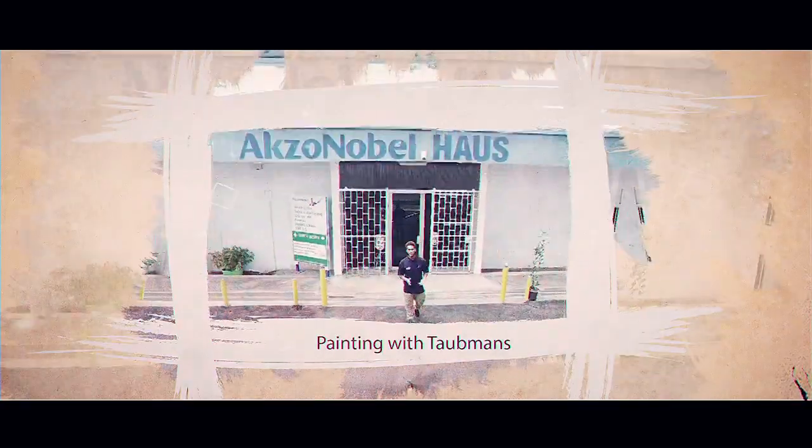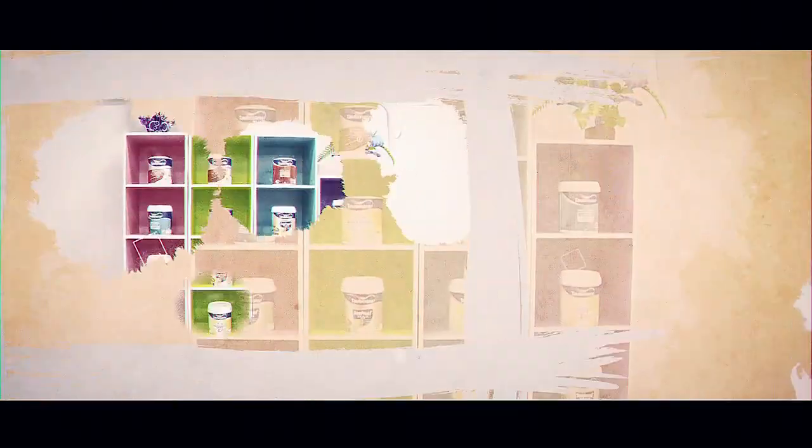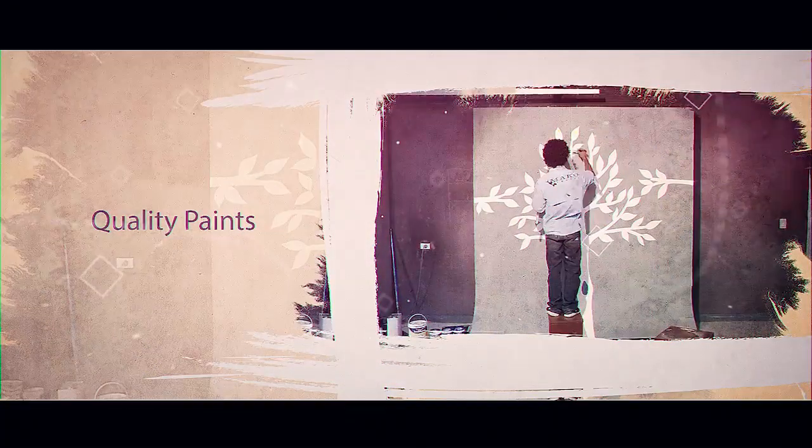Ladies and gentlemen, that is the final product — absolutely beautiful. If you got some inspiration from watching this segment, I hope you get some paint and try to put one up on your own. If you feel the urge, do it. That's been all for this edition of DIY with Taubmans. Thanks for watching. Until next time, goodbye.